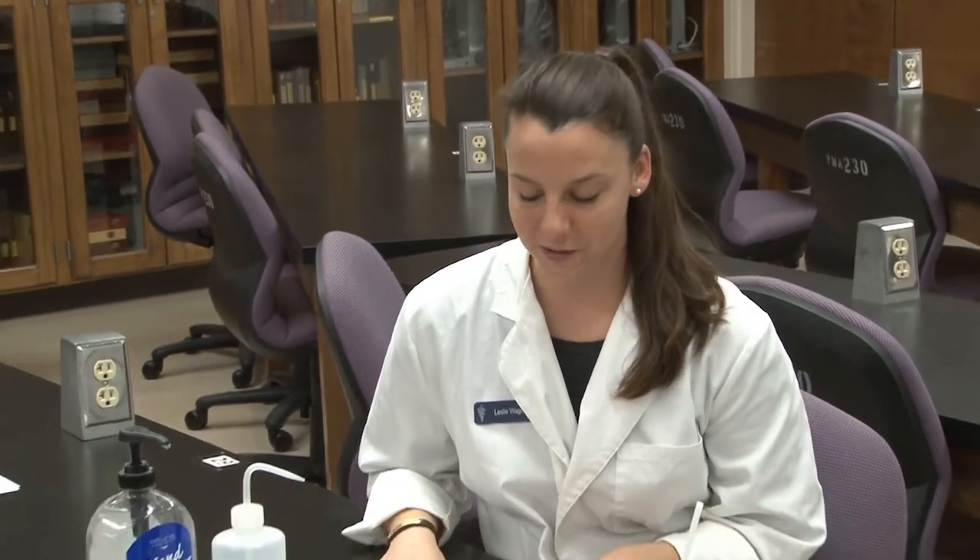Howdy! I'm Leslie Wagner, second year veterinary student here at Texas A&M University, and today I'm going to show you one of the skills you need to know for your FFA veterinary science CDE. Today I'm going to show you how to perform a fecal flotation.